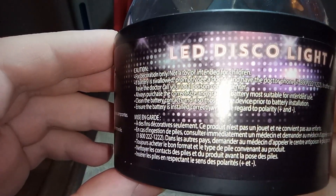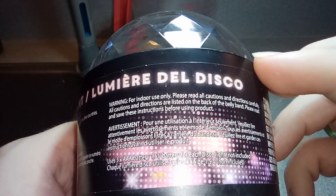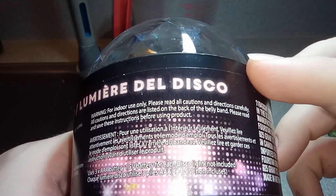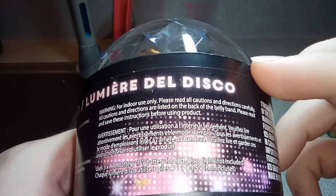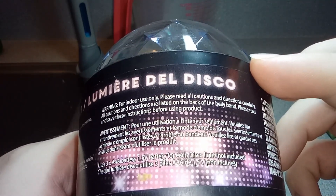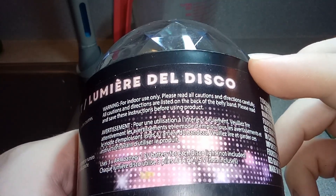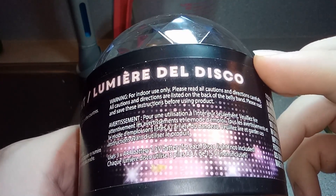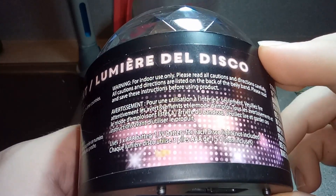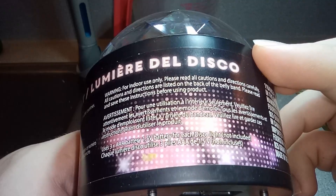Always purchase correct batteries, clean the battery contacts, ensure the battery is installed correctly. Warning: for indoor use only. Please read all cautions and directions carefully — all listed on the back of the belly band. Please read and save these instructions before using the product. Use three triple-A batteries, 1.5 volt, not included.